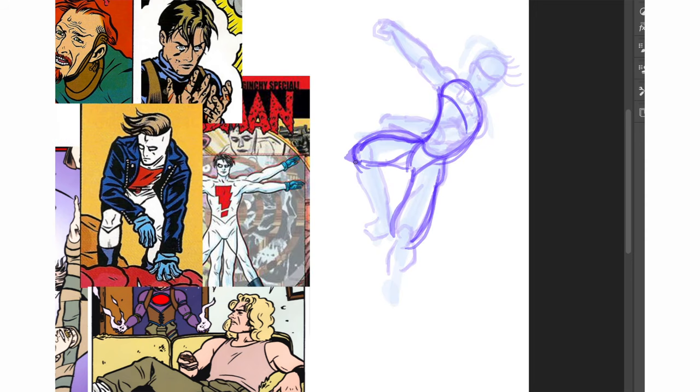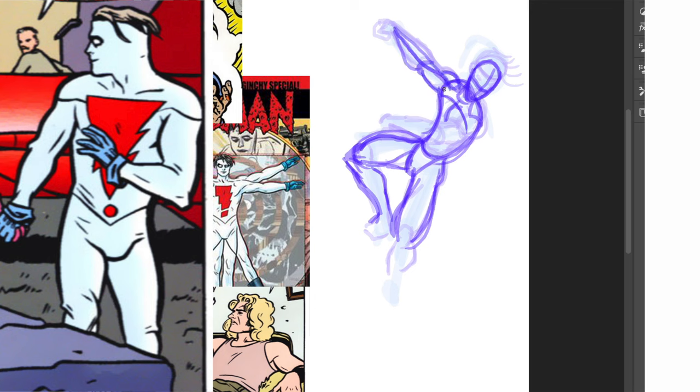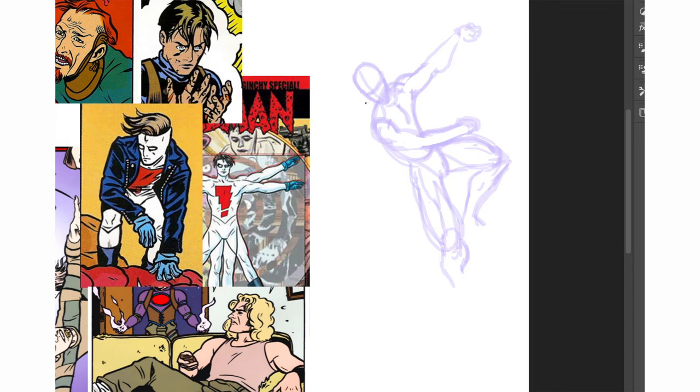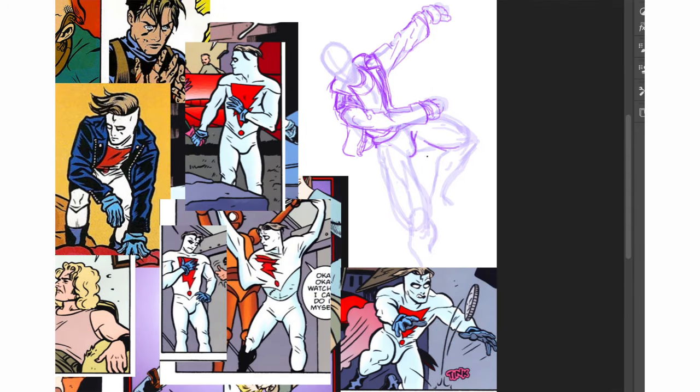The fun thing about Madman is that the suit is not really tight — it kind of bunches up in the joints. So I'm gonna do that, like Gambit made up his homemade costume. And it's good practice for me to draw folds in clothes, so let's give him that jacket. And now the boots, so the fabric bunches up inside the boots.